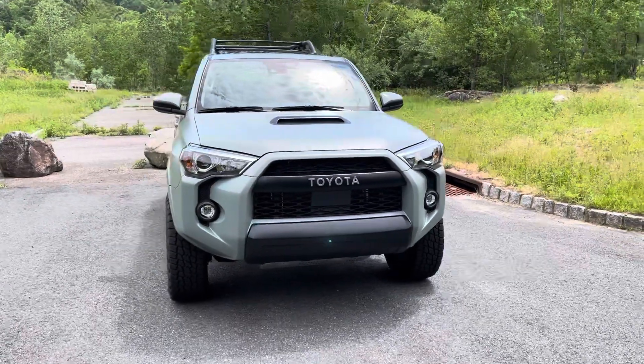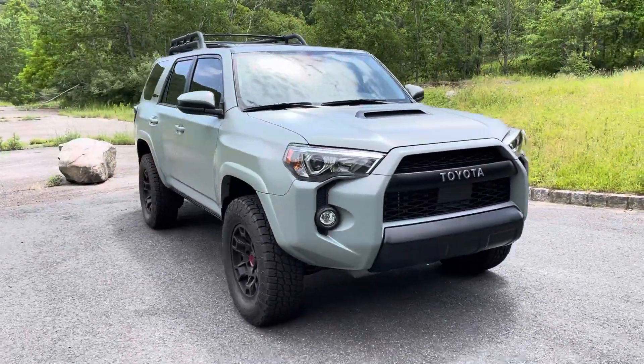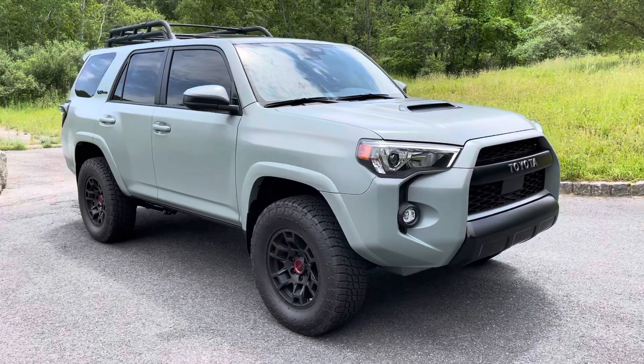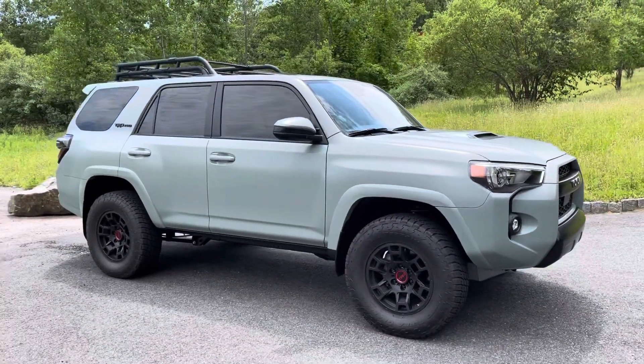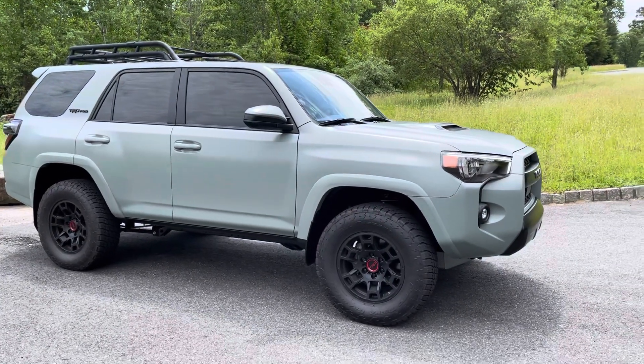Hey everyone, just wanted to update everyone on the 4Runner. Got fully wrapped in an Expel stealth film, along with Expel XR Prime window tint up front — that's a 20%.